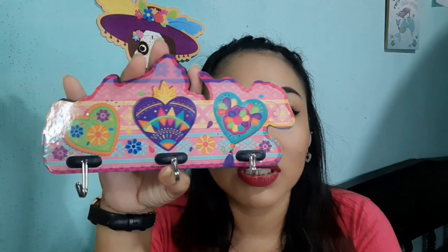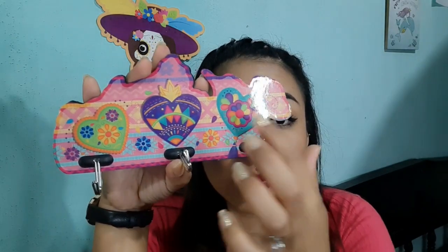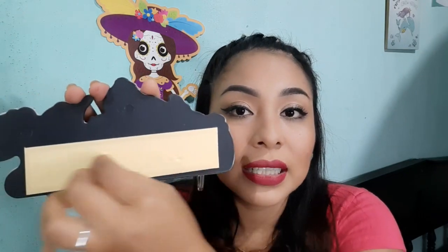Otra cosa que compré para mi mamá fue este perchero igual de Lindo y Querido, porque le gustan mucho los percheros para colgarlo en su cocina. Traen los mismos detalles que los llaveros, aquí están los dos corazones. Por la parte de atrás trae lo que es este pegamento: quitamos la etiqueta amarilla y ya nos queda el pegamento para pegarlo en la pared o en el azulejo. Igual se lo traje porque le encanta andar colgando muchas cositas en su cocina.